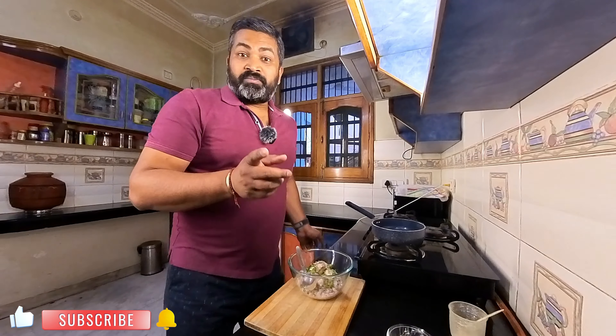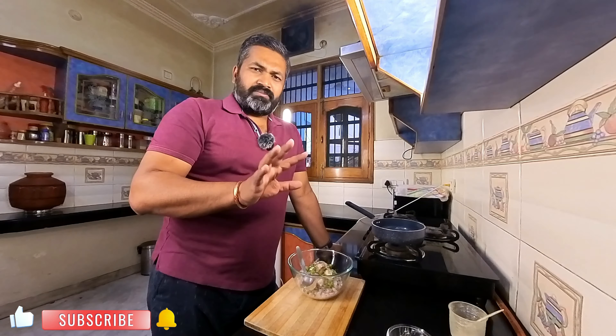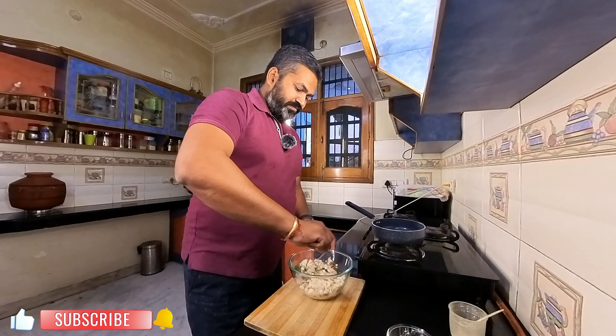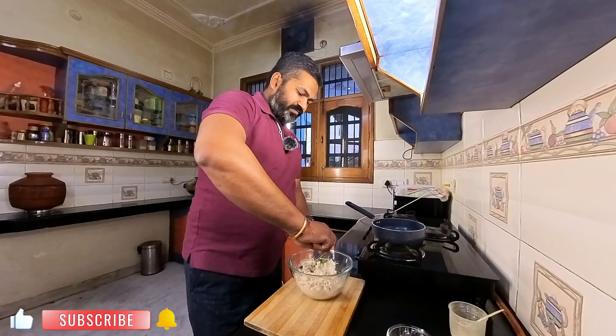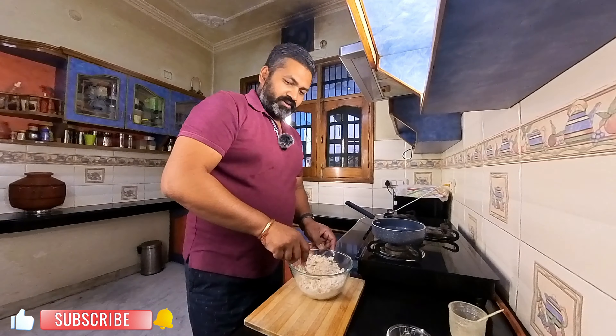Namak, swadhanusaar (salt to taste). Now, if you don't eat garlic, you can skip the garlic paste — you can modify it. Mix it a little, mix it, and mix it in water.